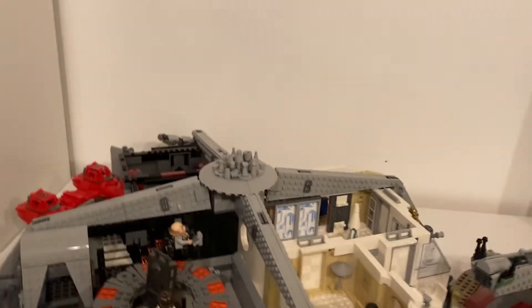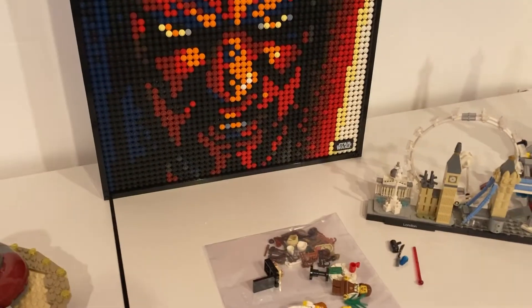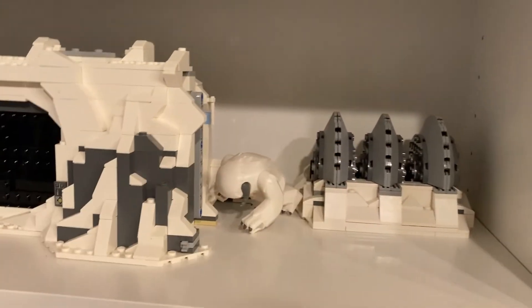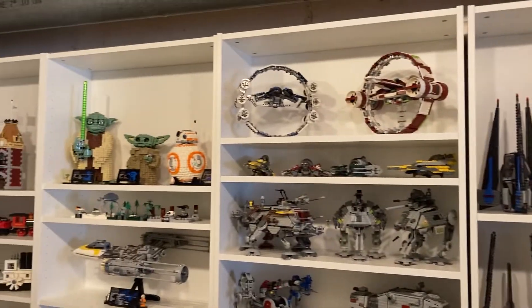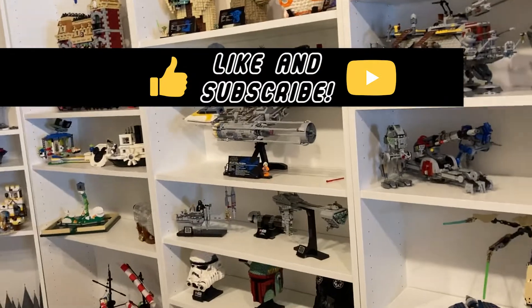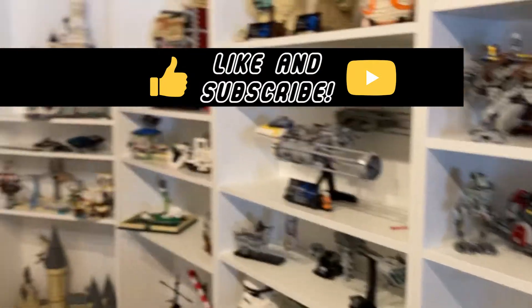I'm probably going to leave Cloud City here. I'm going to have the Death Star and maybe any other big sets that I don't have room for on these, because they're only 11 deep and I don't have room, as you can see. All my stuff is full, or almost full. So that's basically it for this video. Hope you have a great day, and see you in the next video.